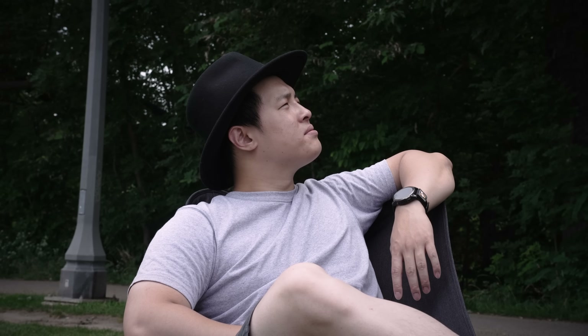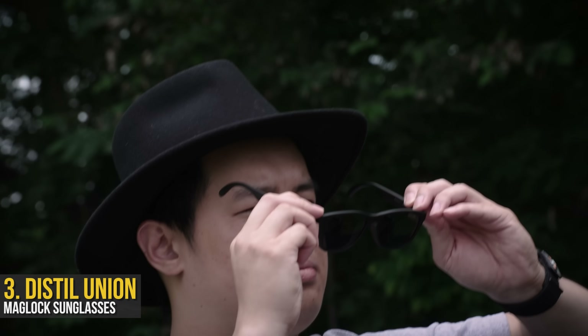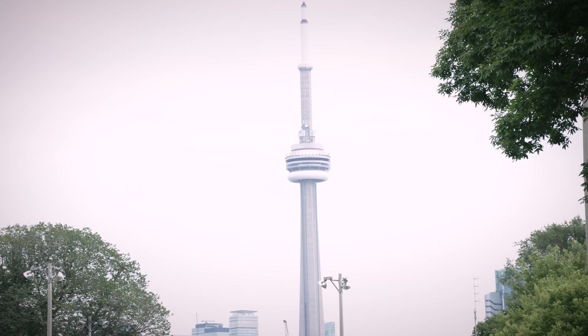The summer is great and all, until I try to open my eyes outside. It burns like a thousand suns. But thankfully, I've got the Distill Union Maglock sunglasses clipped onto, well, anywhere I want. Plus, they actually look pretty stylish too.